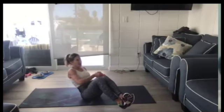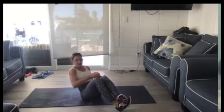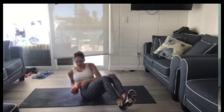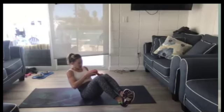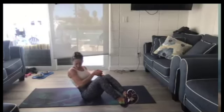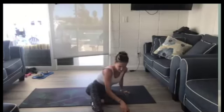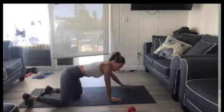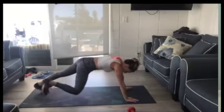Our shoulders got a lot of work today — I'm going to give you a little bit of extra shoulder stretches when we stretch. One move left. We've got our plank to toe touch — come up, get ready, and reach toward your toe.